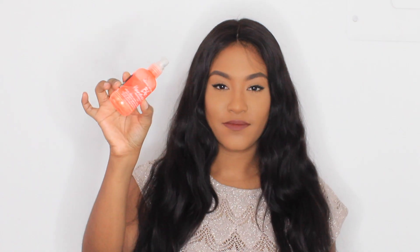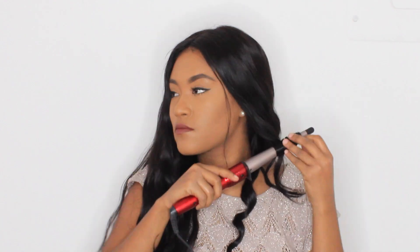I'm using this Bumble and Bumble hair oil just to add a slight shine to the hair. The waves you're seeing in the hair are pretty natural — all I did was the day before, I wet the hair and scrunched it, and it actually dried this way, which was pretty impressive.